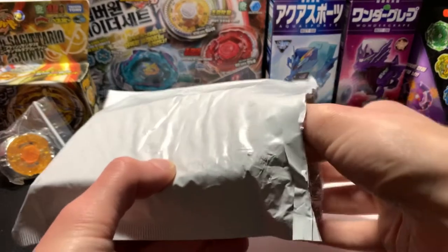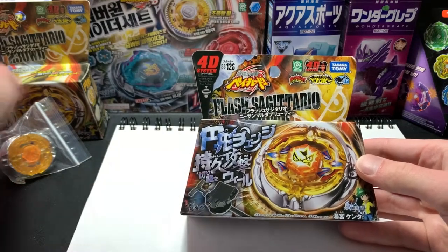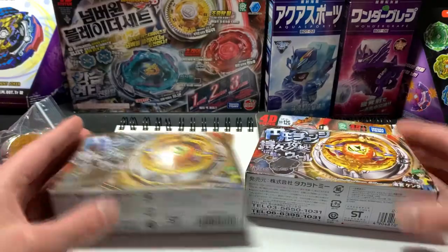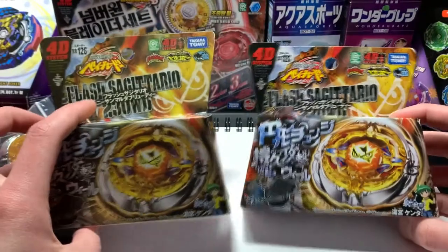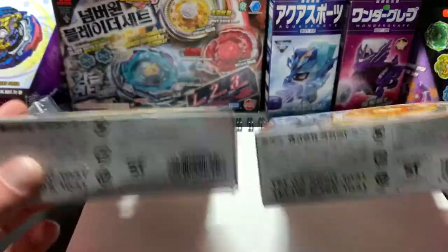There are a bunch of a0813 stamped Beyblades, and not many with any other stamp. Then I noticed — b1312. Yeah, that looks different. This is a different manufacturer or something.